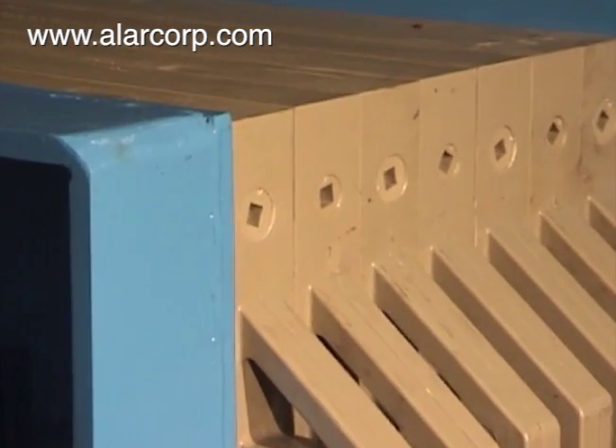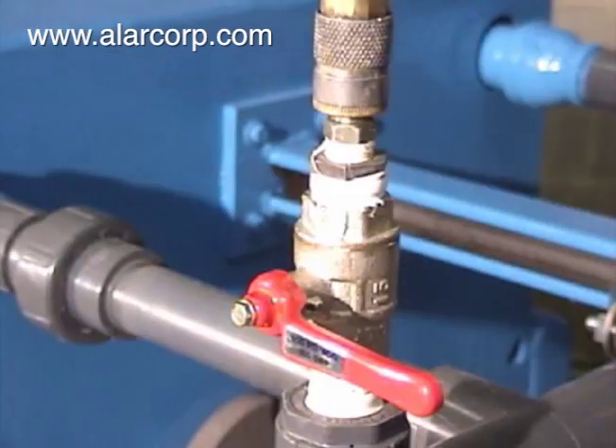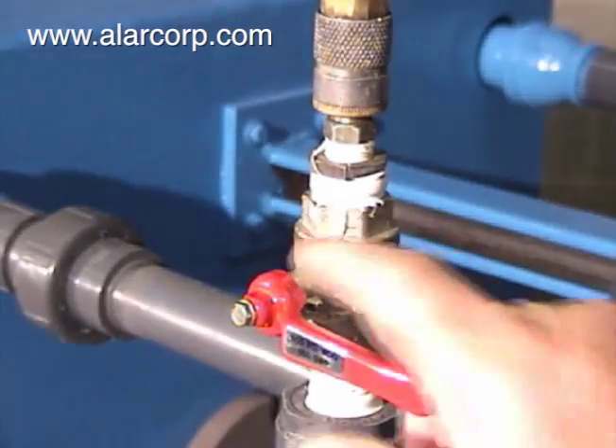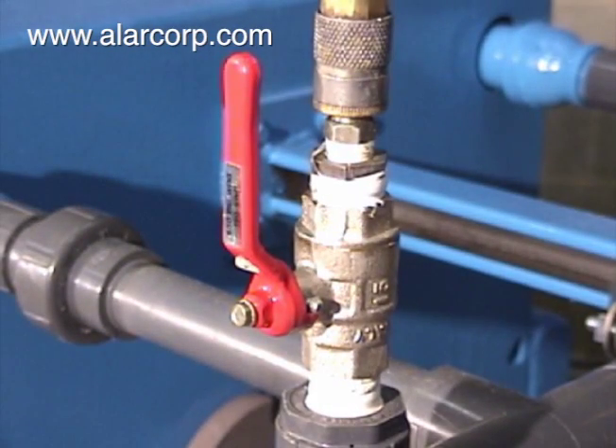After the batch is finished and the Alar MicroClean is full, the operator turns on the air purge valve to further dry the solids. Purging lasts for a minimum of 20 minutes, and sometimes longer, dependent on the waste.